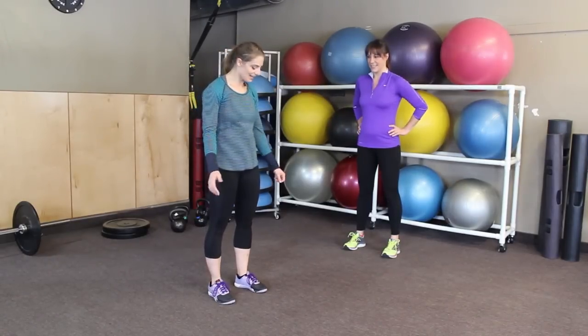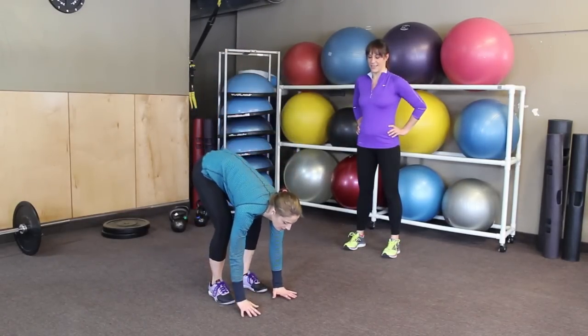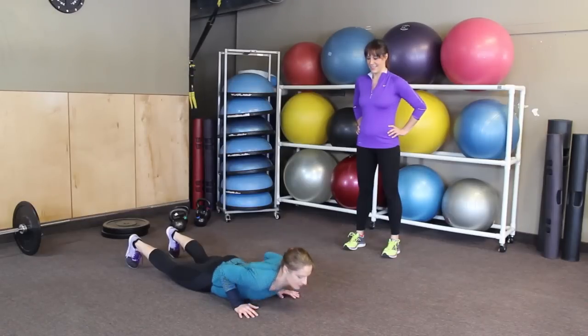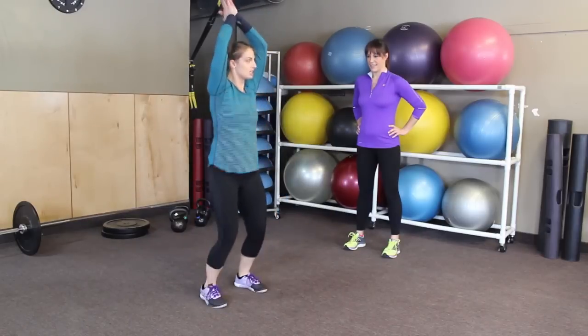Burpee. You're gonna bring your hands down right in front of your feet, drive your feet back, and land on your stomach. Lift yourself back up, jump forward, and jump.